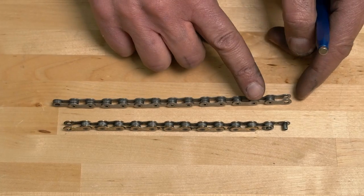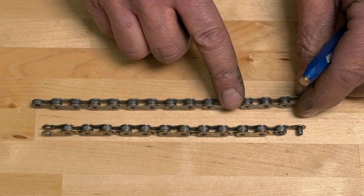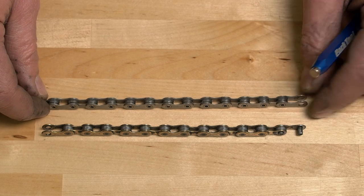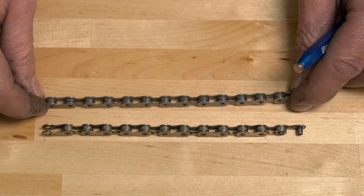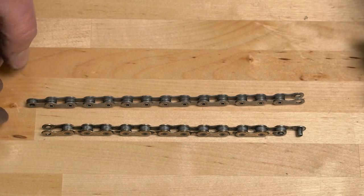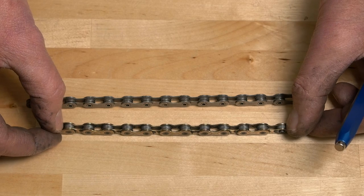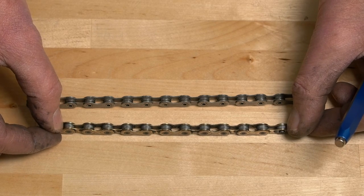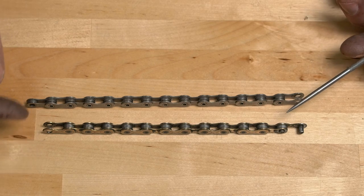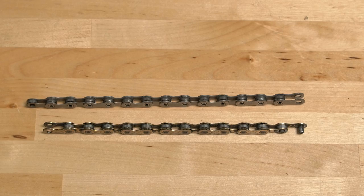Chains, even brand new chains, have a little bit of free motion at each rivet or pin. That actually adds up to a little bit of play. This is a brand new chain and there's very little motion. As we ride the bike, the rivets actually wear inside. Here I can pull back and forth — we see some movement between each. This chain is getting worn out. We can actually get a number on that, measure it, and that's going to let us know when we need a new chain.